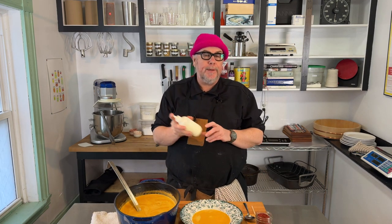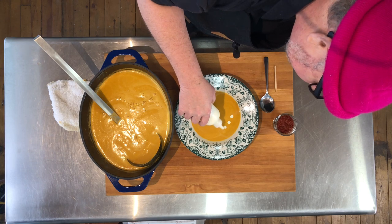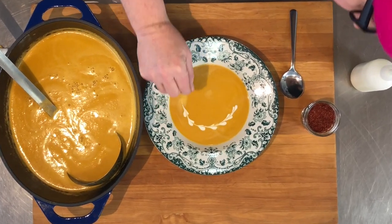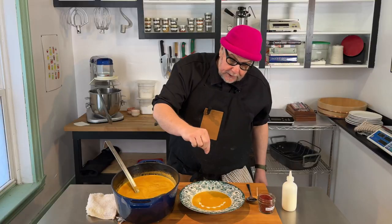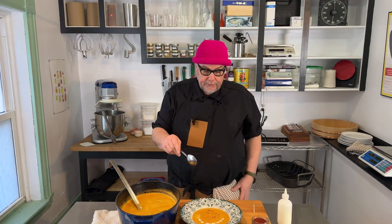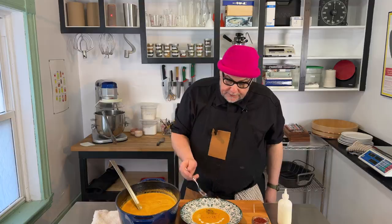To garnish this, I have a little bit of crème fraîche mixed with some whipping cream. I'll add some dots, and then use a stick to go through the dots and make a little heart pattern. Then I'm going to sprinkle on some gochugaru — it's just a hot pepper flake, but I like it because it's shiny and it's red. Here's my Michelin three-star plating.